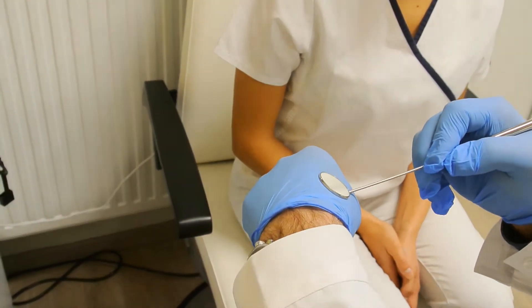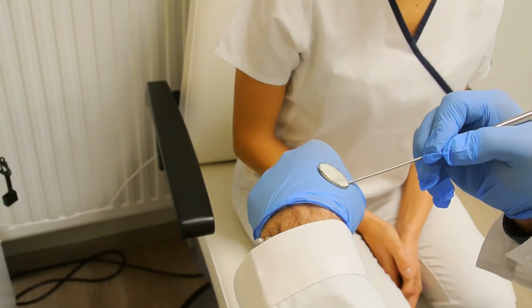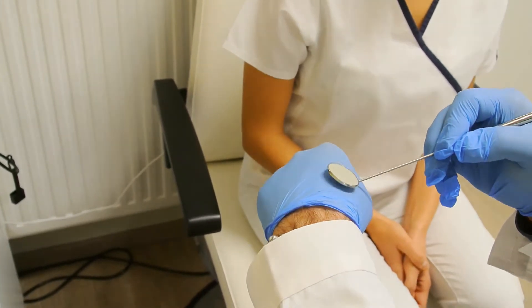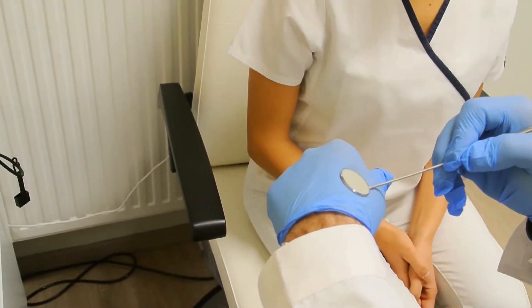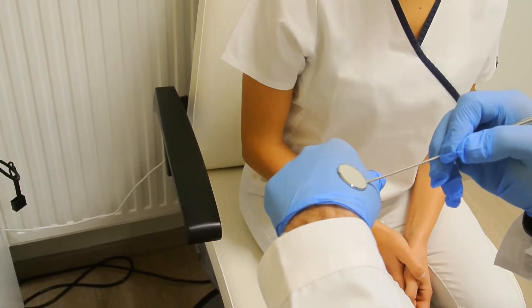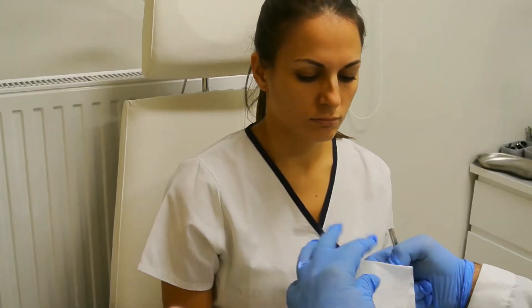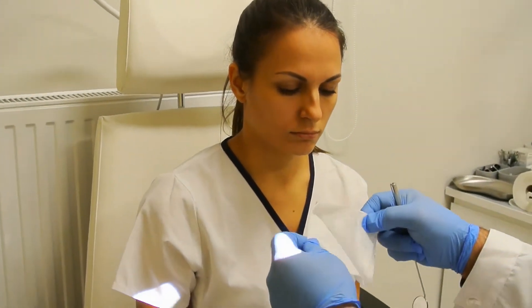It's good if the patient sees that you touch the heated mirror to your own skin. This is especially important in the case of children, so they can see that the temperature of the mirror is not hot — what you're going to introduce into the patient's mouth.